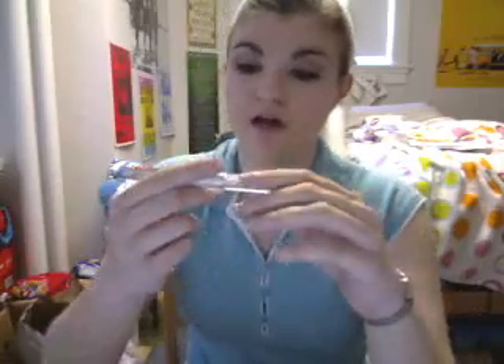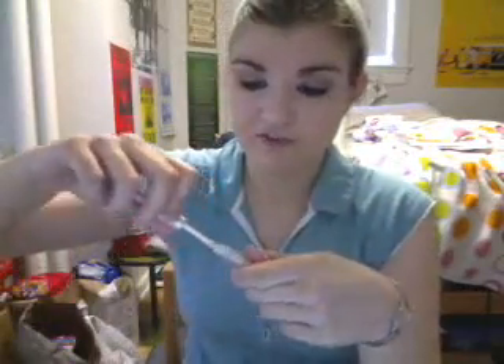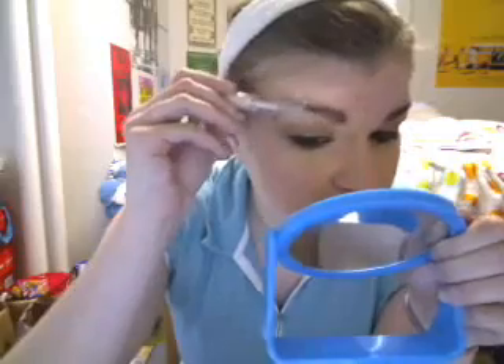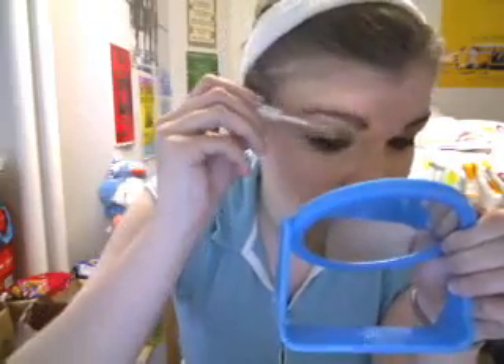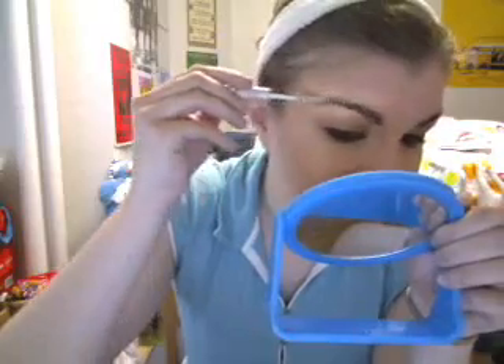Then you're going to want to curl your lashes and apply mascara. I'm now taking the e.l.f. Clear Wet Gloss Lash and Brow Mascara just to make sure my eyebrows stay in place all day. I'm going to comb upwards through them, get rid of any clumps, and spread it throughout.